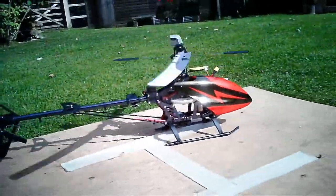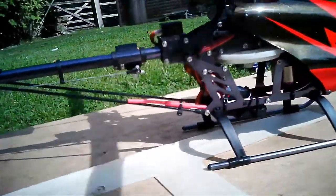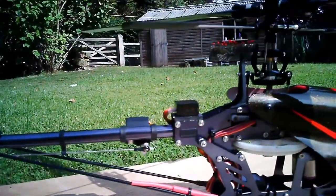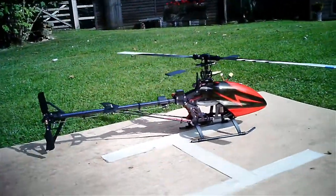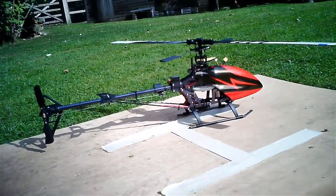Thanks so much. Beautiful. There we have it — the Leader's Hobby GA250 Gyro. And there's the helicopter. Okay then, bye for now. It's got a wasp. Wonderful.